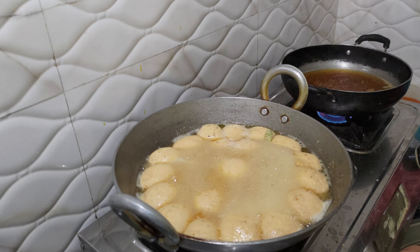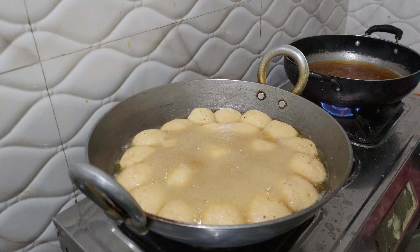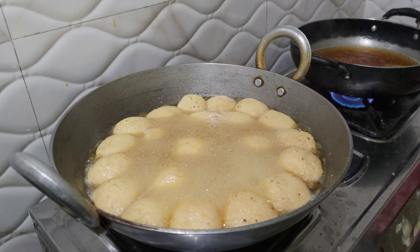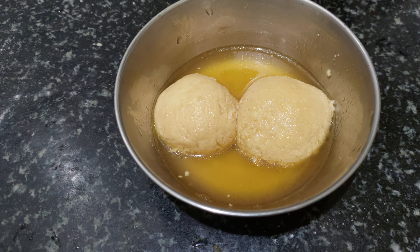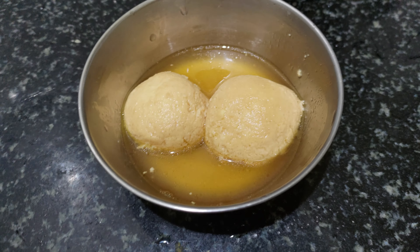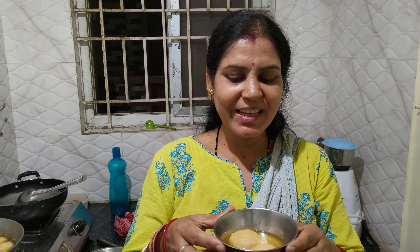इवे मा रसुला प्रस्तुदे देशनू एबे घ्यास्कू अब कोदेश। तुम बीड रसुला मा रेवे प्रस्तुदो देहे गला।